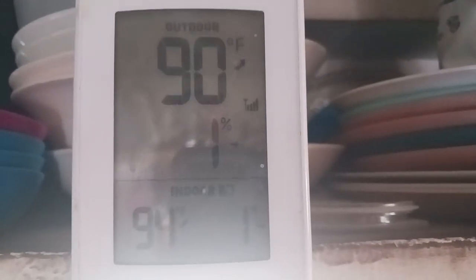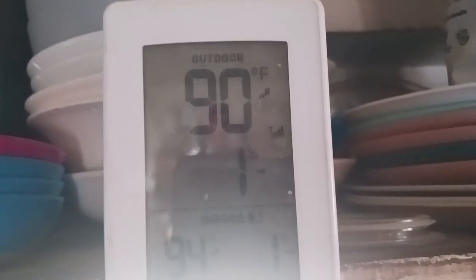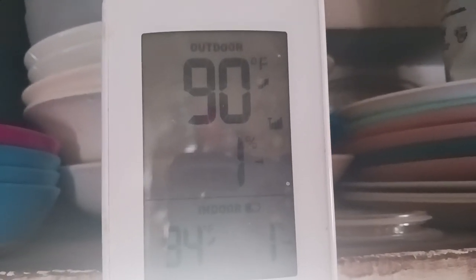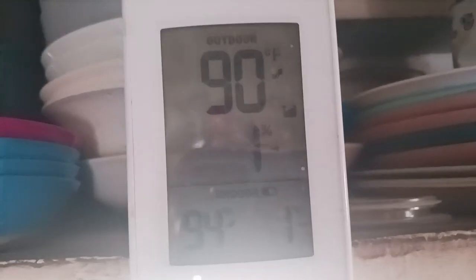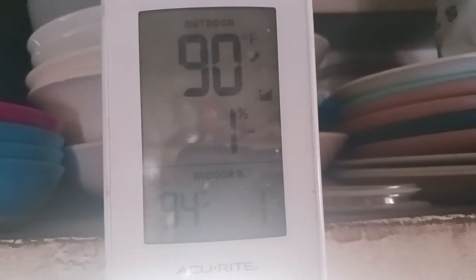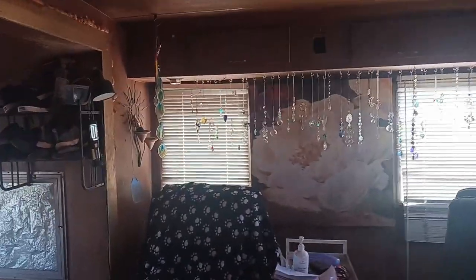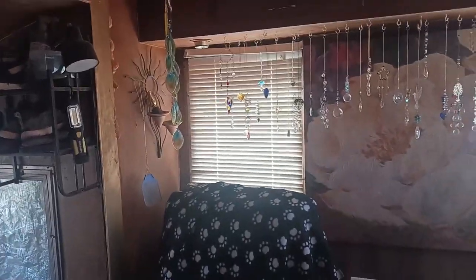I just came out of the van — I'm in the trailer. It's 90 outside and 94 in here, but it's really not that bad. There's like no humidity; I'm not sweating in here like I was out in that camper van. This is a mess, I'm sorry — it's being remodeled — but I love it, it's so cozy.